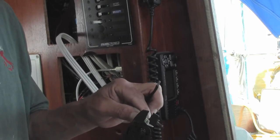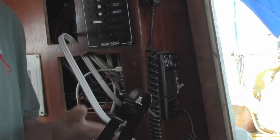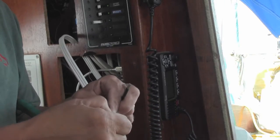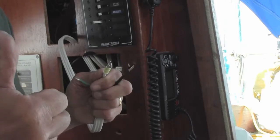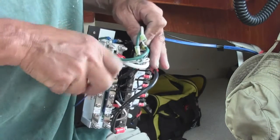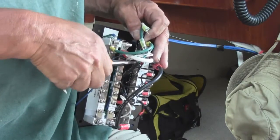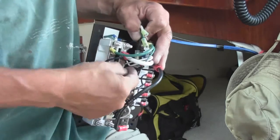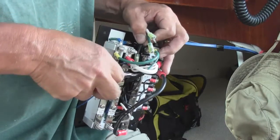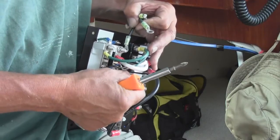Give this a good strong crimp. Tug on it a little — be sure that it's on tight. Although it's a little bit of a snug fit, it's not that difficult to get these connectors in place.